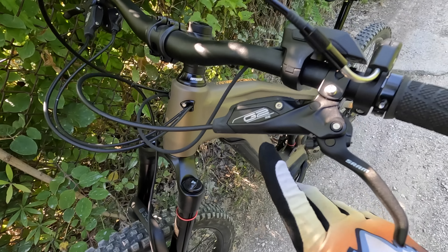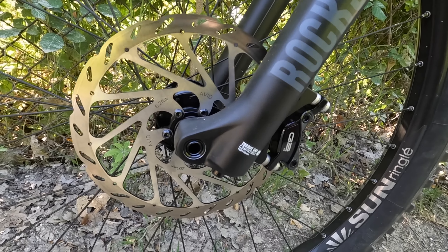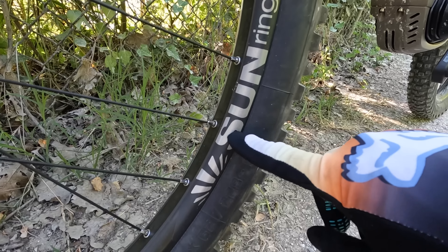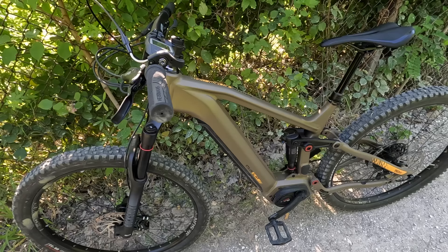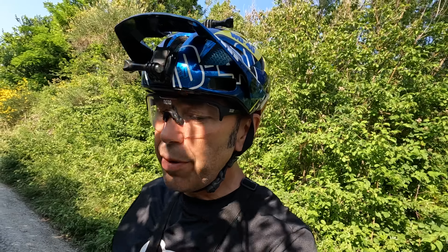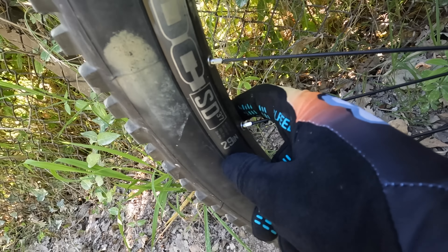Mi ha veramente stupito questa bicicletta: le sospensioni lavorano benissimo, i freni G2 a doppio pistoncino ti danno tanta sicurezza in discesa, anche grazie ai dischi da 200 mm. I cerchi molto larghi della Sun Ringle e le gomme Vittoria — è un ottimo assemblaggio. Con queste caratteristiche la sento molto performante.